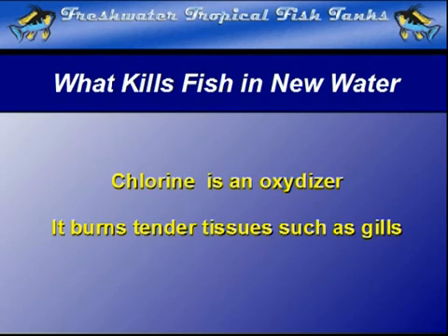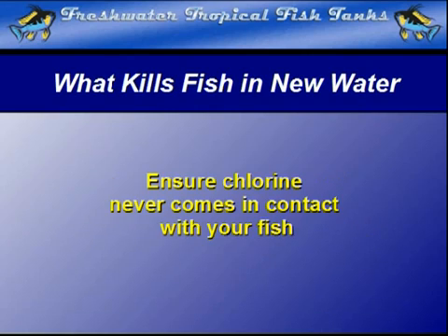The best thing is to be aware of it and ensure this never occurs with your fish. Preventing any possible contact with chlorine is not an insurmountable problem — actually, it is quite easy.